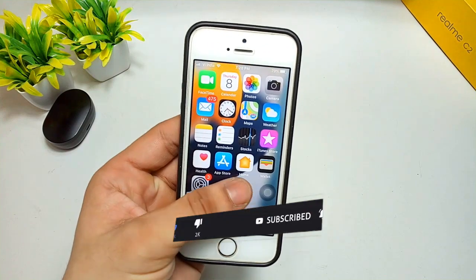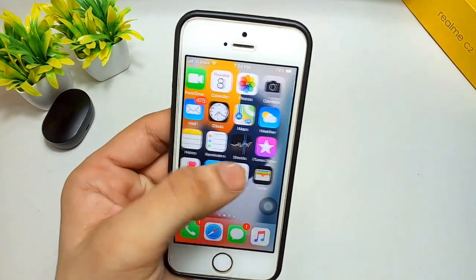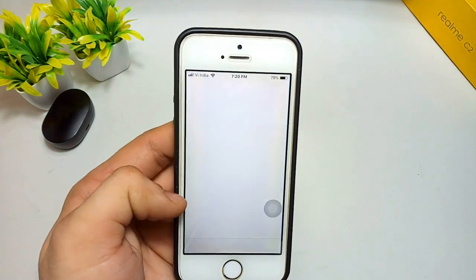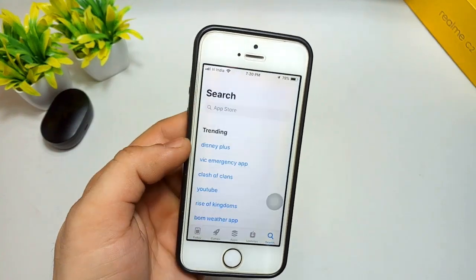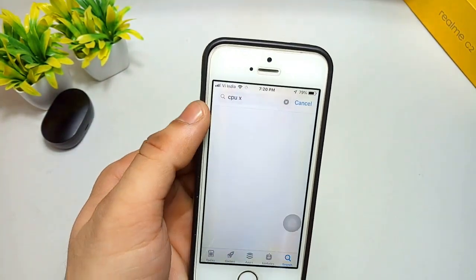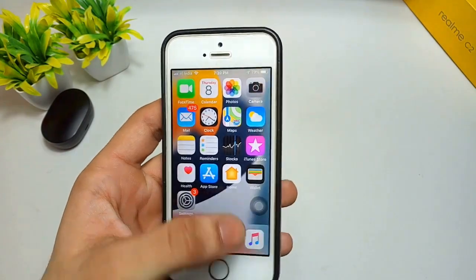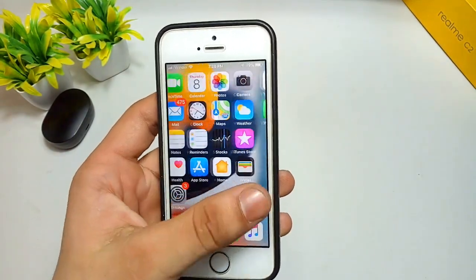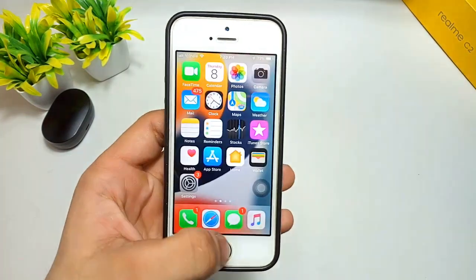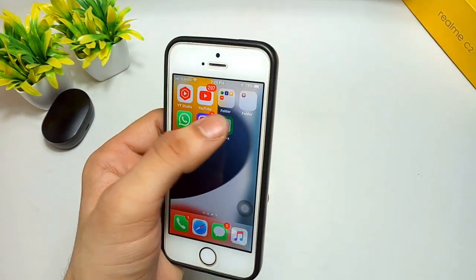First, you need to install the CPU X application on your iPhone. Simply open the App Store and search for 'CPU X'. This is the CPU X application — simply install it on your iPhone. It is a free application and you can download it on any iPhone.